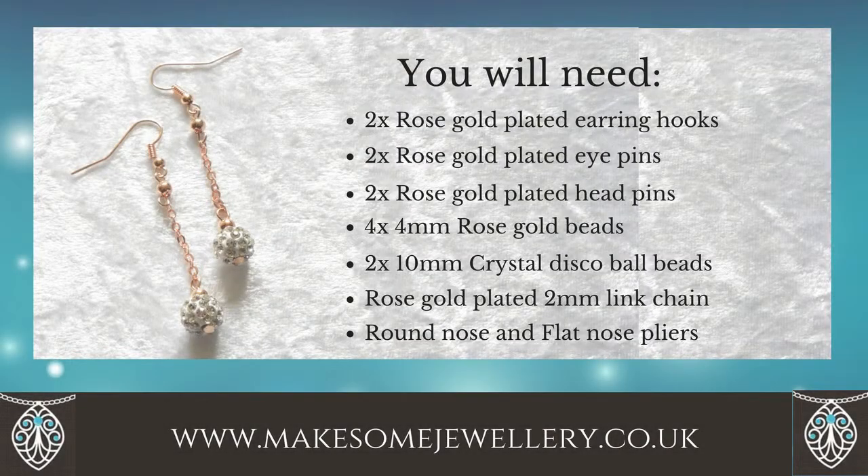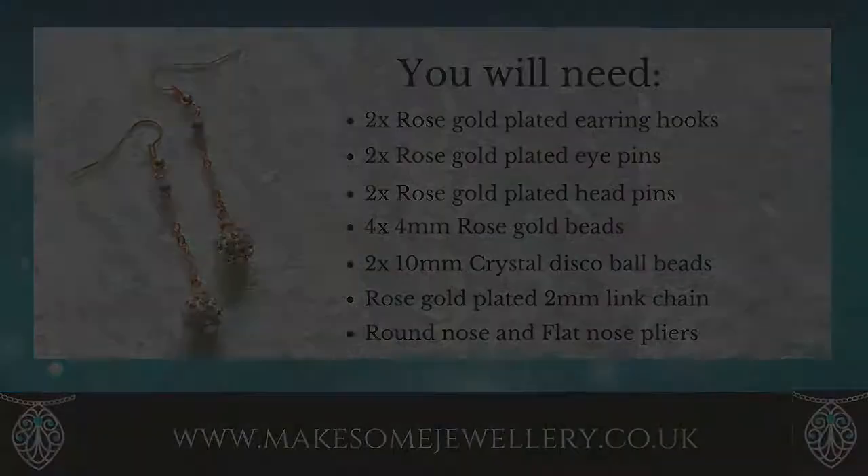You will need two rose gold plated earring hooks, two plated eye pins, two head pins, four four-millimeter rose gold beads, two ten-millimeter crystal disco ball beads, rose gold plated two-millimeter link chain, and your round nose and flat nose pliers.